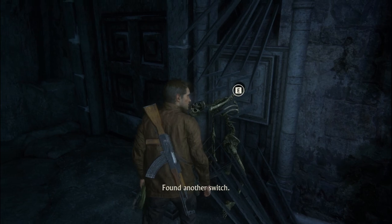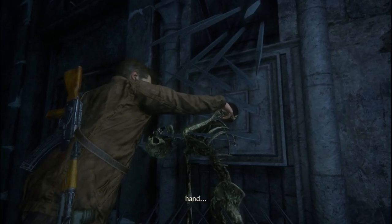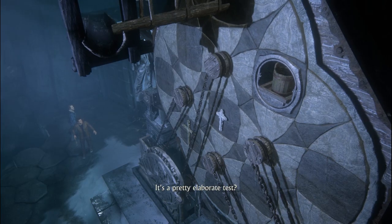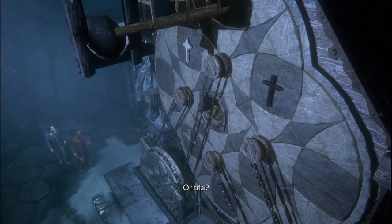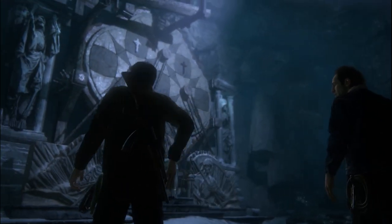I found another switch. Careful. I'm just gonna take the hand out. It's a pretty elaborate test — trial? Yeah. Then this guy clearly failed. Then let's do better.